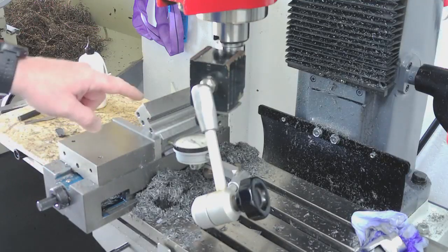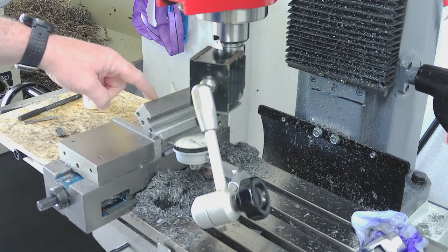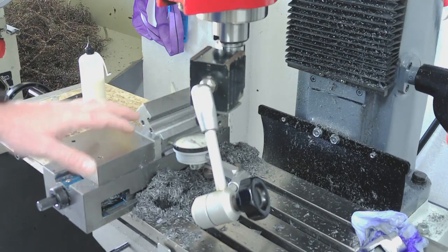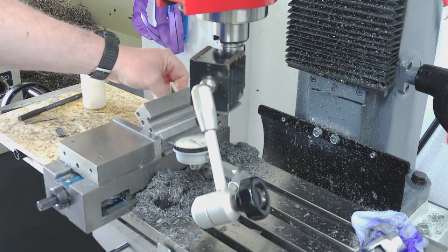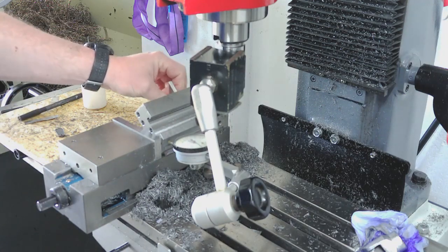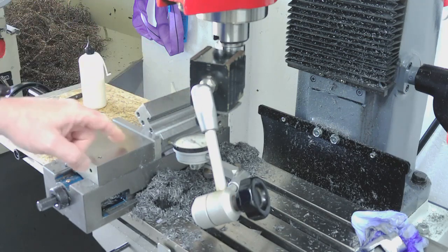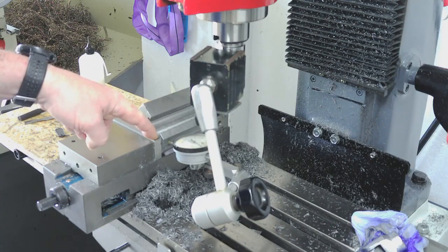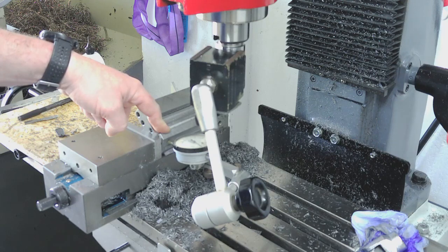We're on the next setup now to do the second set of Vs in this block. I've set it up in the vice the same way, using the same area of the vice to clamp just to try and reduce any inconsistency. Same setup piece at the same place to set the angle, and I've put a 0.1mm shim under this end, the same as we did on the first side.